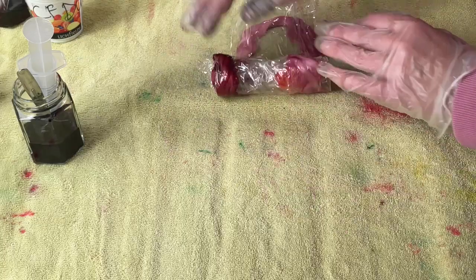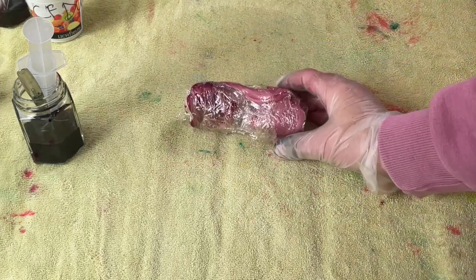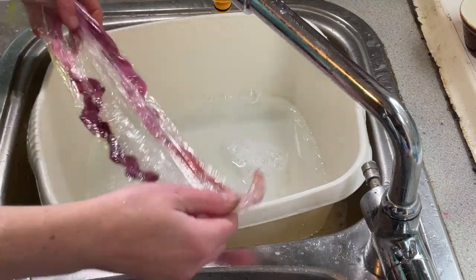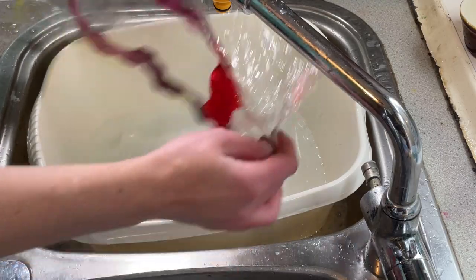All the equipment I've used today is dedicated for dyeing — it's never used for food. Now I'm going to leave this for a couple of days and then we can wash it. This banana fiber has been sitting there for two days now, so let's unravel it and very gently wash it.